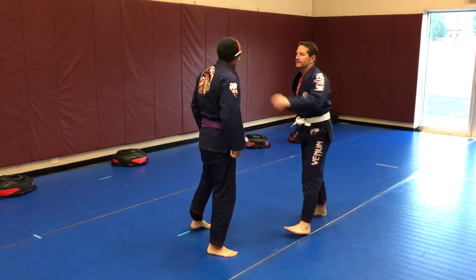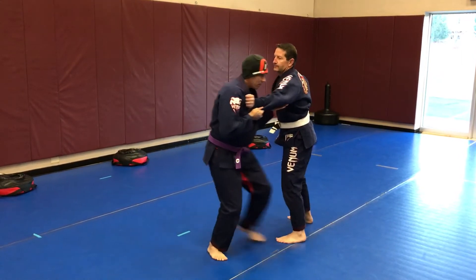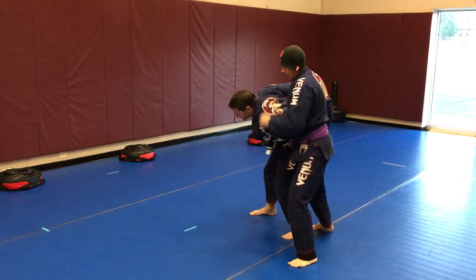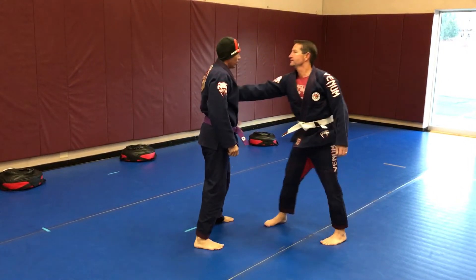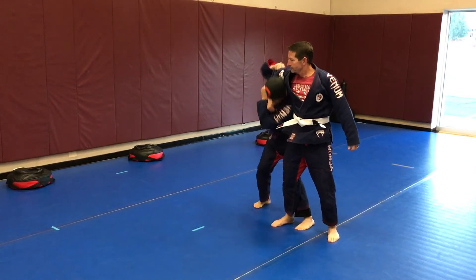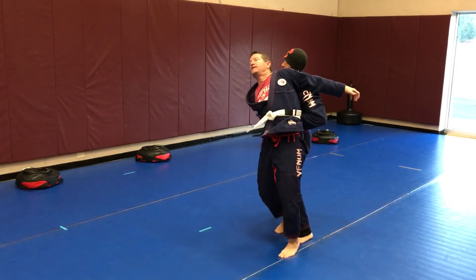One more time — one, two, three, four, five. Other side — one, two, three, four, five.